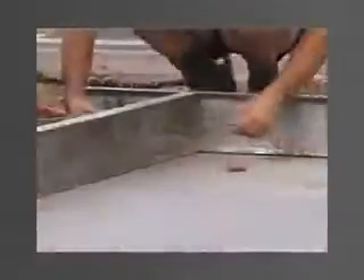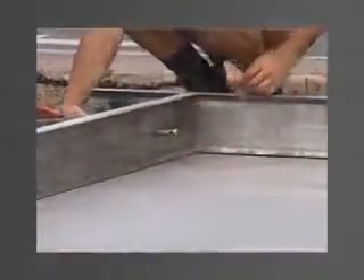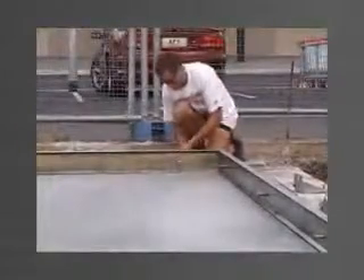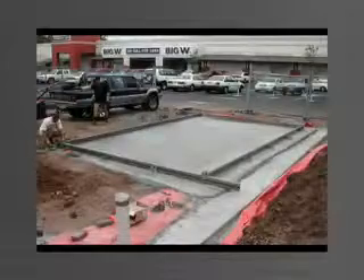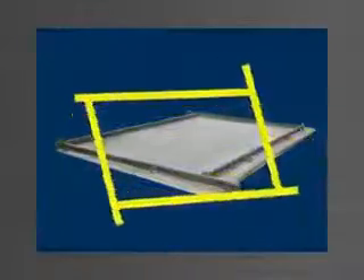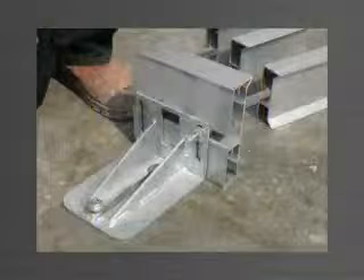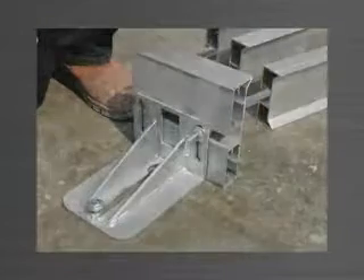A washer is placed over the thread to provide a recess if the holes are required to be patched and flushed. A 12x50mm ferrule is then screwed in place to be cast into the panel. Once the edge forms are cut to the desired length — for example, in increments of 1m — and the holes are drilled, the edge forms are not required to be cut for different panel sizes. Each length is allowed to run past the intersection point of the adjoining edge form. Panel-Wear edge forms are symmetrical on the vertical axis, and therefore the top can be used as the bottom, and vice versa.